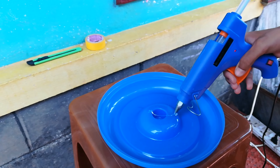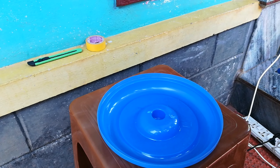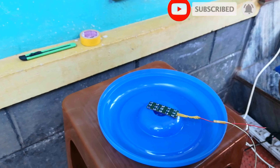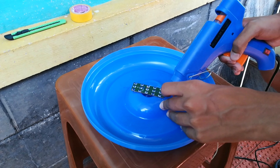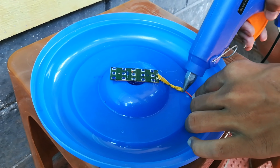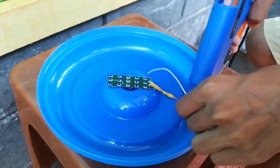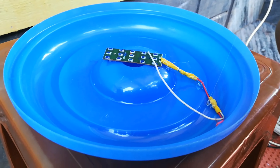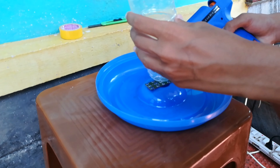I will show you how to apply the glue and fit the LED board in the middle. It's a good time to get the LED board ready.